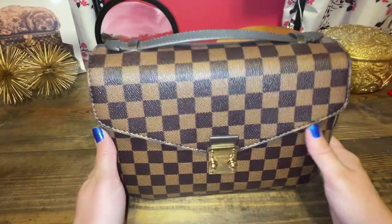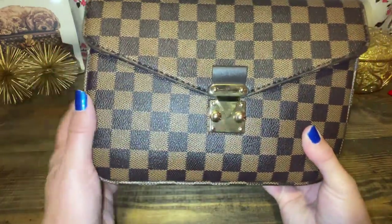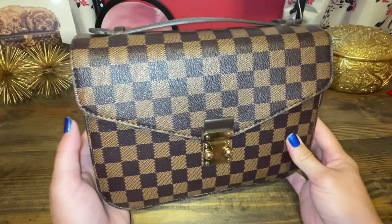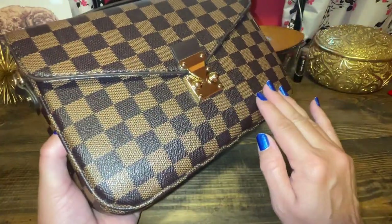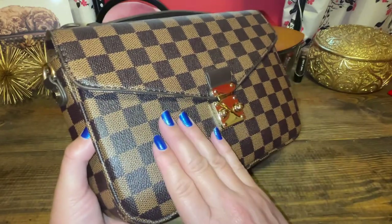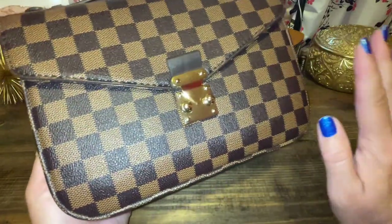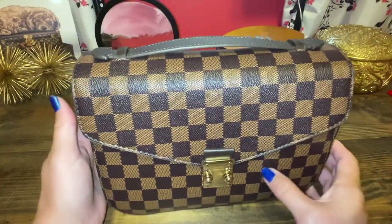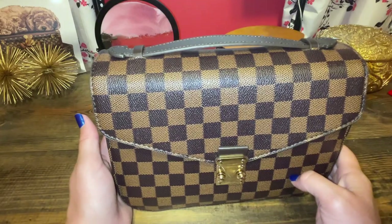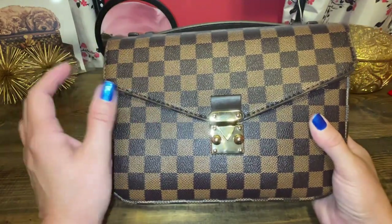Number four — this is also a recent purchase and it is amazing. This one's my favorite. I really do wish Louis Vuitton would do this print because I would really consider buying it, but this is under $30. It's like the one I showed you before, except it's in the brown checkered print. Again, it's on Walmart for under $30.